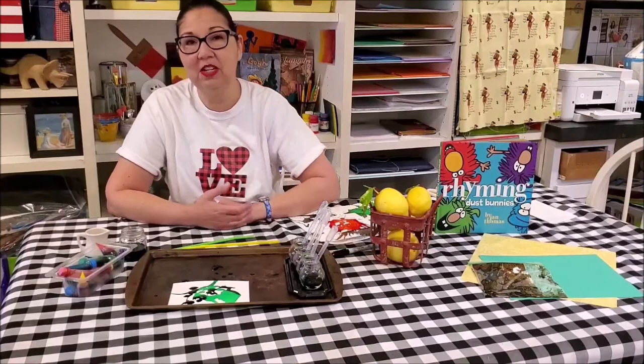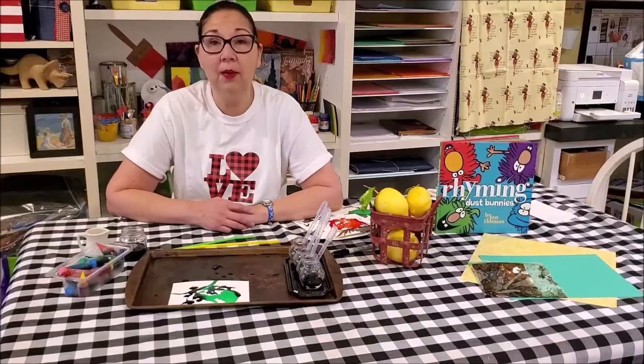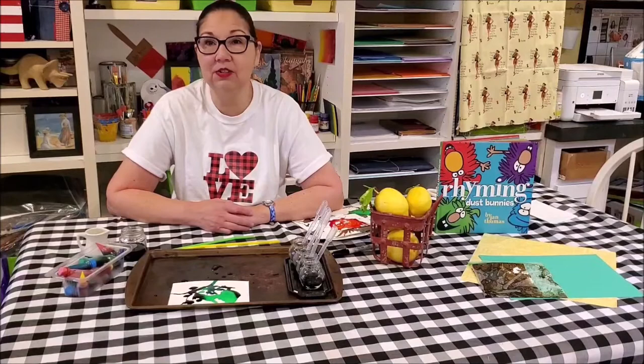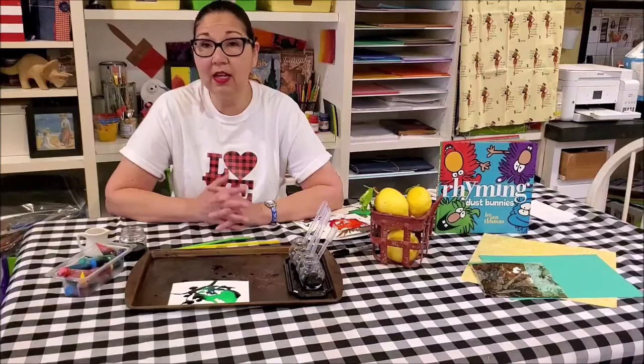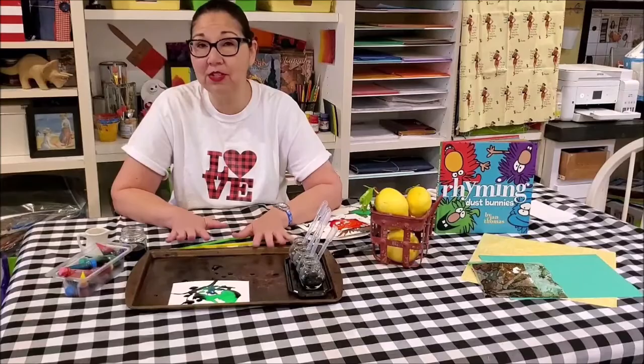If they have other ideas, like they want to sprinkle something on top — like glitter — I love to put salt on top of my watercolor paper. The salt absorbs some of the extra paint and it also adds a really glistening kind of effect to the paint. So again if they want to experiment, go for it, keep the activity going, keep the conversation going, and have a great day.